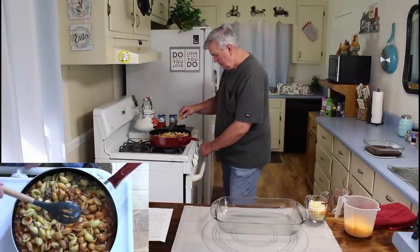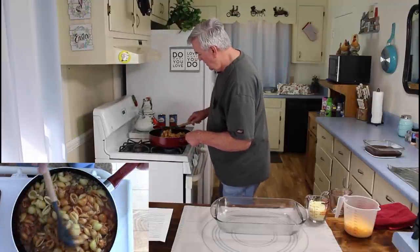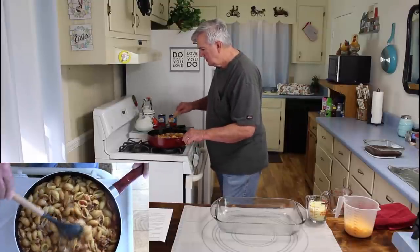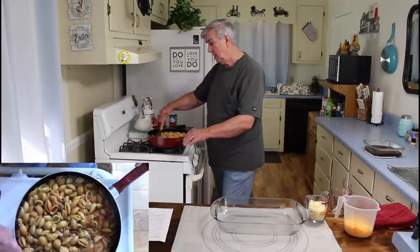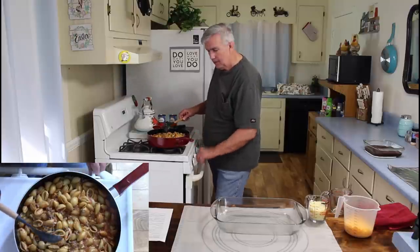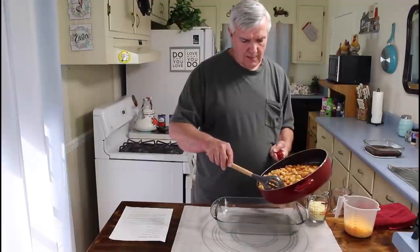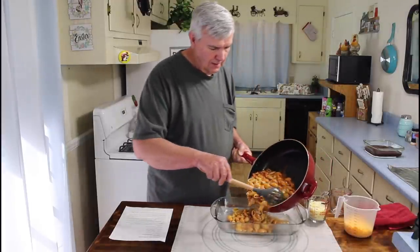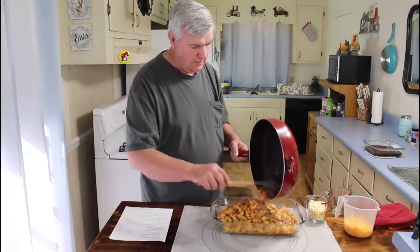I'll go ahead and turn the oven on and let it start heating up. This is all mixed up real good. One thing I think I'm going to love about it is it looks real cheesy. I'm going to attempt to pour all this into the 9x13 without spilling it and making a big mess. This pan is heavy — there's no doubt about it.